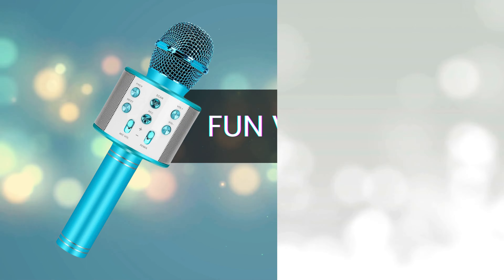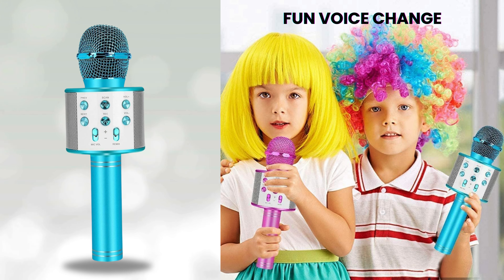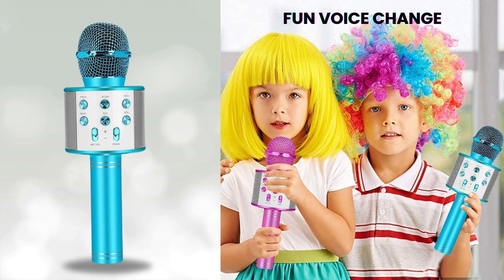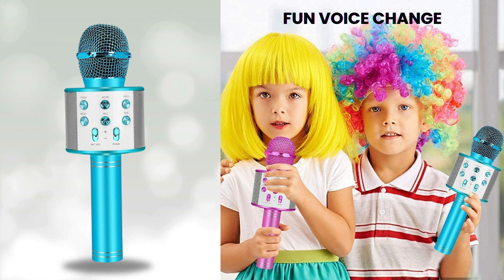Fun voice change. Spice up your performance with the fun voice changing feature. Transform your voice into hilarious characters or add a touch of mystery to your favorite ballads. The choice is yours.